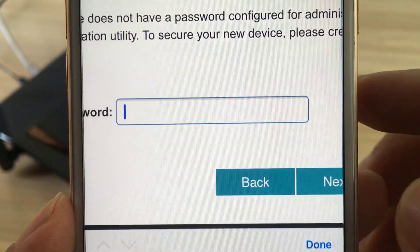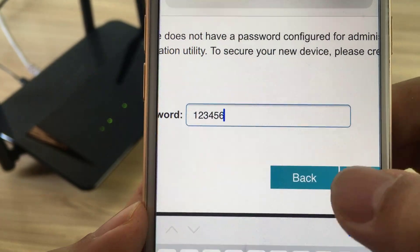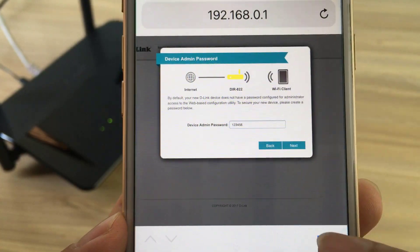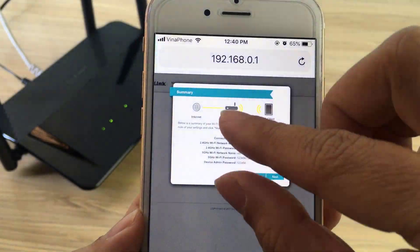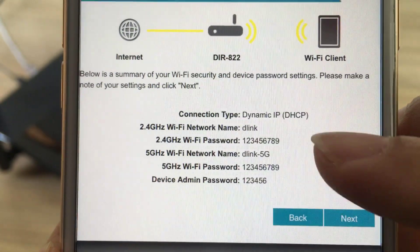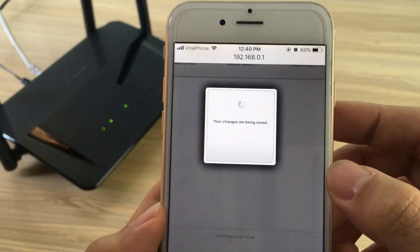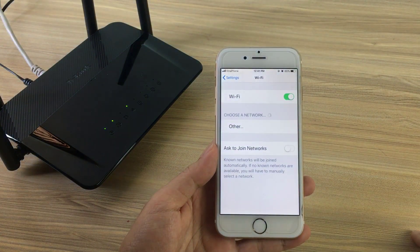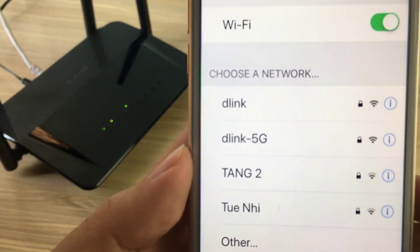Enter the administrator password of your choice. Tap next to complete the setup. Your device has been successfully configured. You need to reconnect to the D-Link router with the information set in the previous step.